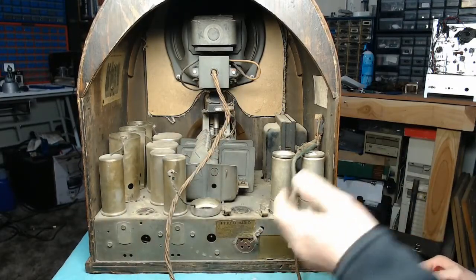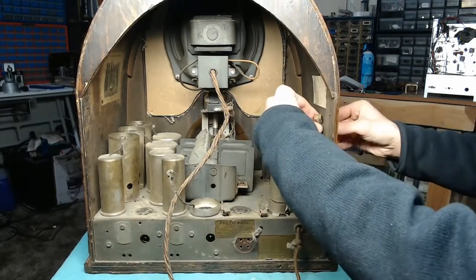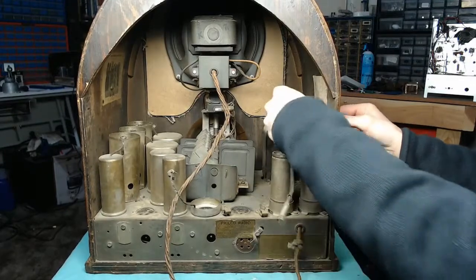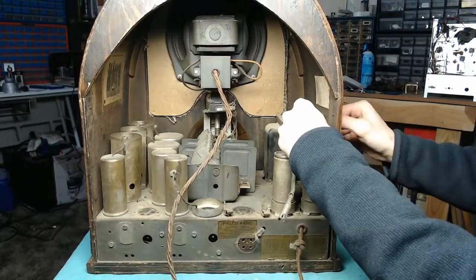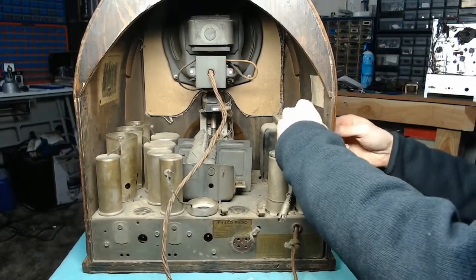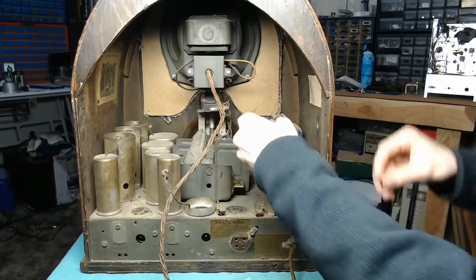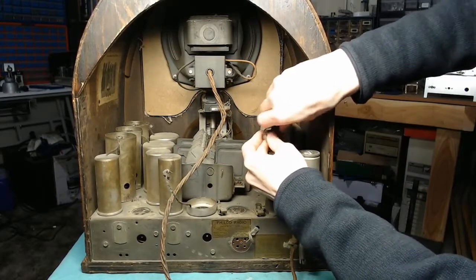We'll loosen the nut on this switch over here — I'm pretty sure this is not supposed to be there. Why else would you have a bayonet-style thing hanging off right there? There are already two lamps in this thing: one for the dial and the other for the shadow tuner. It's just a bit silly, really. Bit of an oddity.